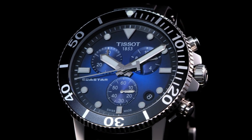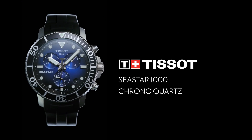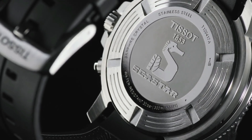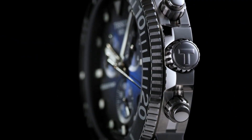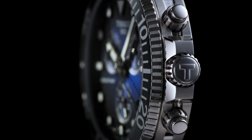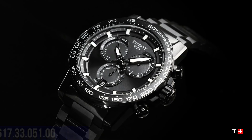Dial type: analog. Solid case back. Round case shape. Case size 45.5mm, case thickness 12.82mm. Band width 22mm. Tang clasp. Water-resistant at 300m or 1000ft.